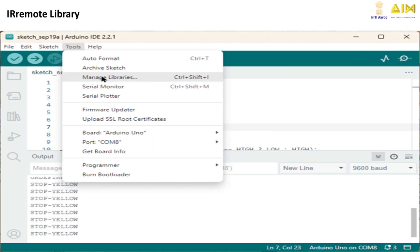Let's see how to install the IR remote library. Start by opening your Arduino IDE. If you don't have it yet, download it from Arduino's official website. Next, click on Tools and then Manage Libraries to open the Library Manager.